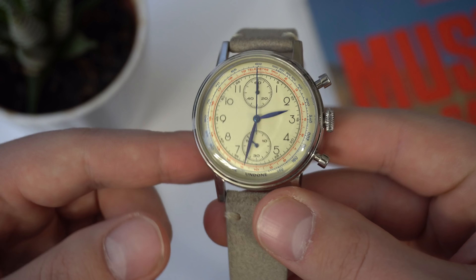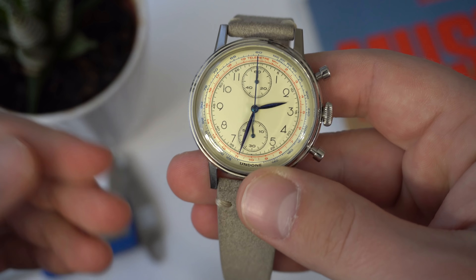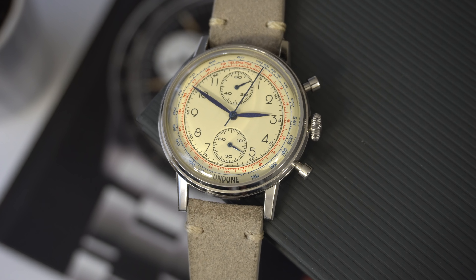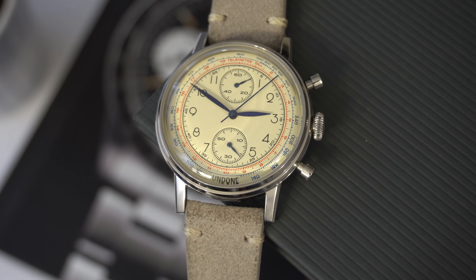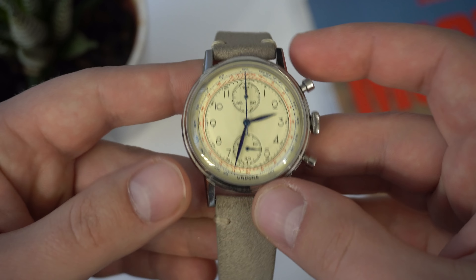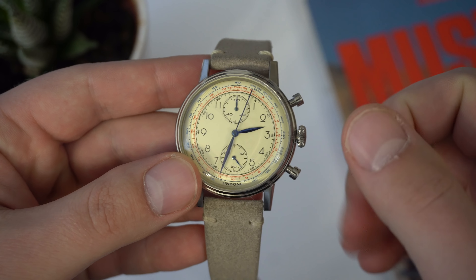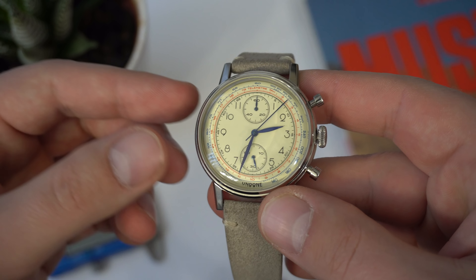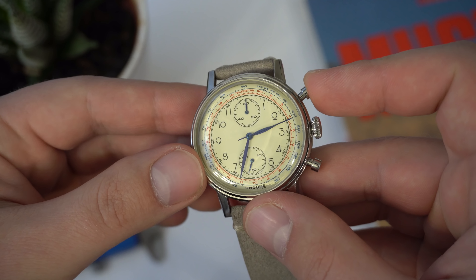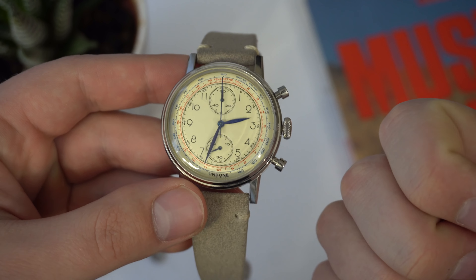I already reviewed one of the Undone Watches, and the first thing people kept saying was that it's just another fashion watch brand because it's a quartz watch. So let's talk about that. This one has the Seiko Mecha Quartz V61 movement. Mecha Quartz is a combination of a quartz-powered movement with a mechanical chronograph module added on. When you start the chronograph with the top pusher, you can see it go and hear that satisfying snap — almost the same as a mechanical chronograph. You push the top pusher again to stop it, and the bottom pusher resets the chronograph back to zero, again with that mechanical snap.